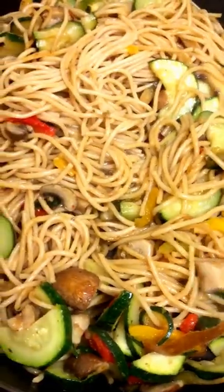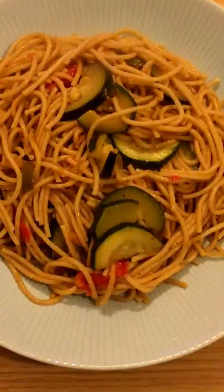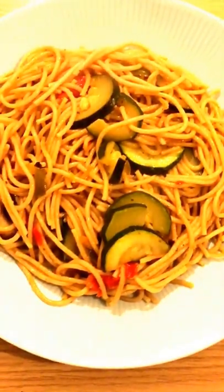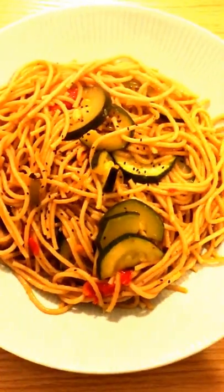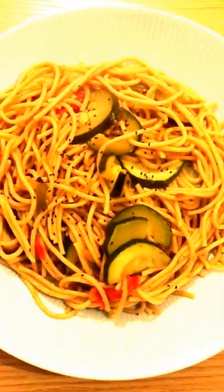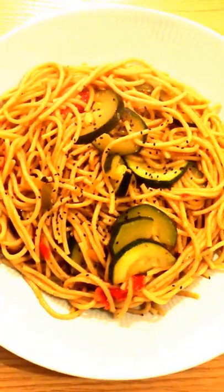Here we are guys, it's almost finished — just giving it a few more stirs. Looking good and smells very good too. That was very quick, easy, and simple to do. I'll just sprinkle some tukmari seeds on top, which by the way have the same properties as chia — these are called basil seeds tukmari. Just finish off the dish. Enjoy!